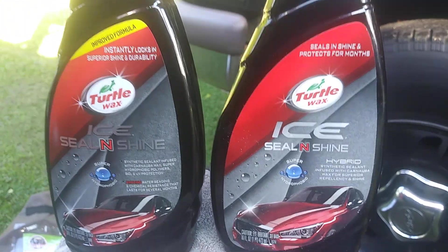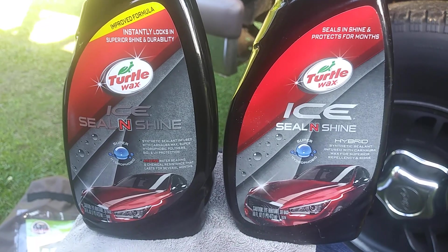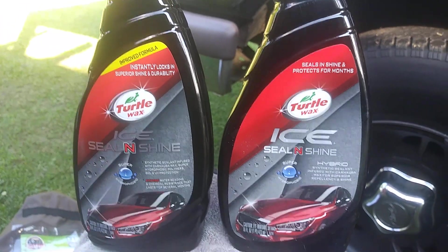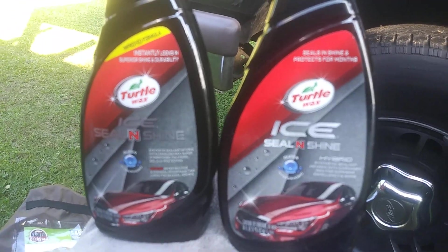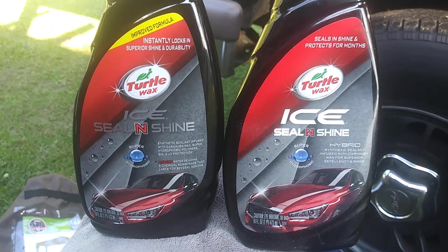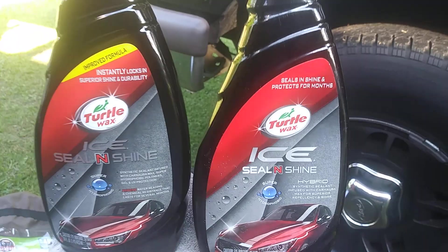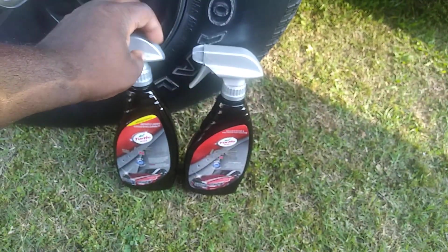The old version has synthetic sealant infused with carnauba wax for superior repellency and shine. Turtle Wax states they improved this sealant shine — the old version doesn't have SiO2 in it. The new version of the Seal and Shine has SiO2 in it, at least that's what it says. One has SiO2 and one doesn't — that's the difference I'm seeing.